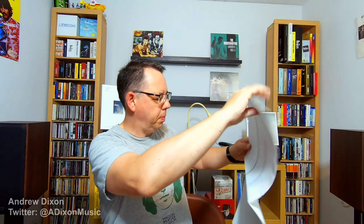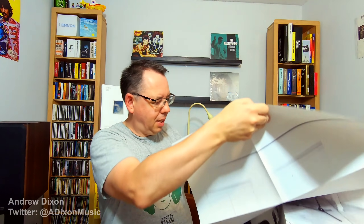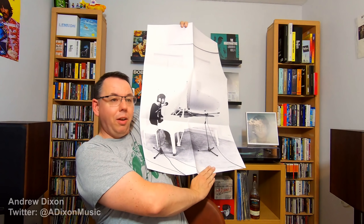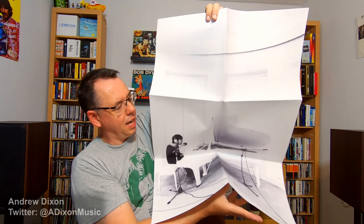And another postcard — the infamous and more famous John holding a pig, in response to Paul's Ram album cover. Naughty, naughty John. There is also a big poster in here. I'll open this up — so this is John sat at his famous white piano. Imagine-era. Hopefully you can see all of that — that's a big old poster. So that's nice if you want that.